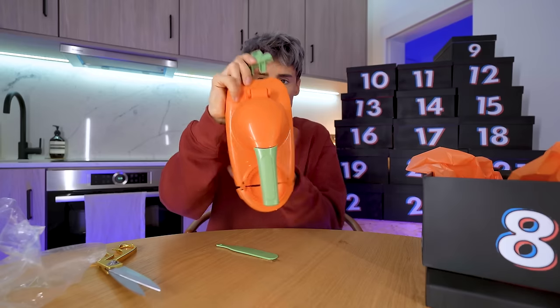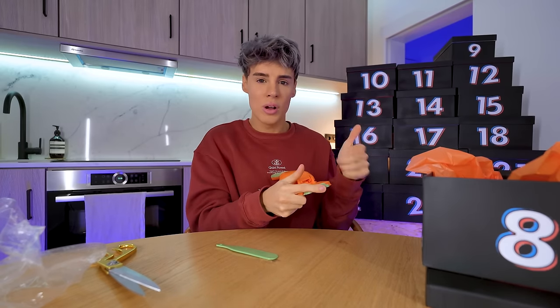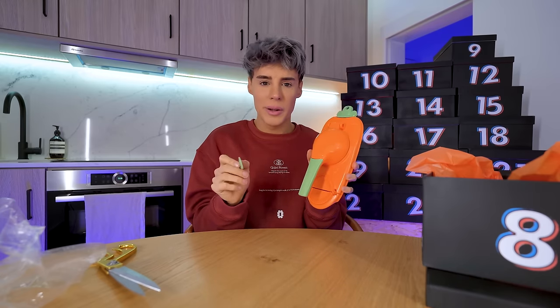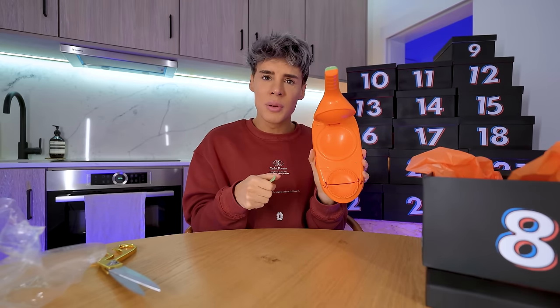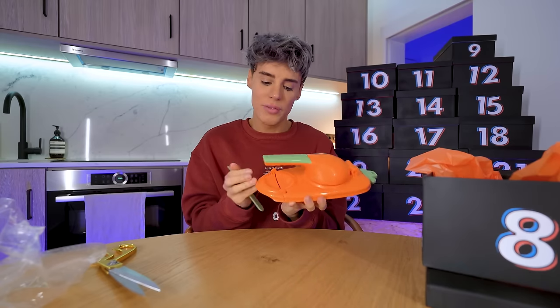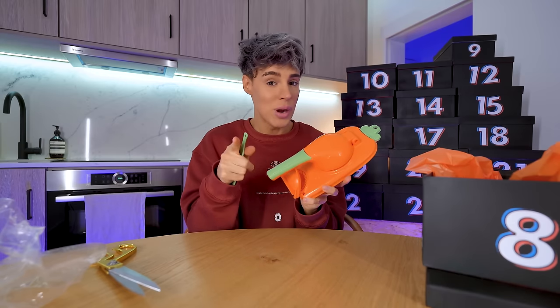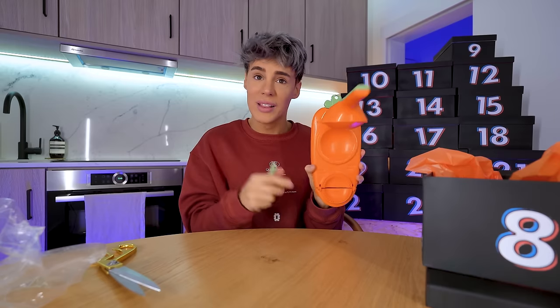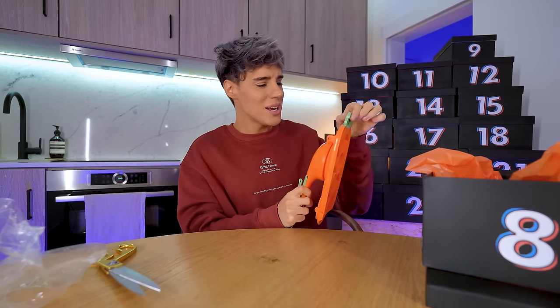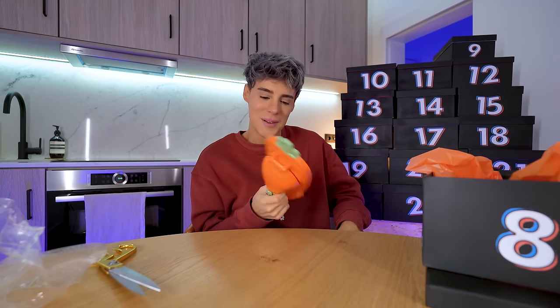Wait — it's a carrot! This whole thing is a carrot-shaped dumpling maker. This was almost as good as when they realized the arena is a clock in The Hunger Games. This is incredible — I don't know if incredible is the right word, but it is quite something. You put the dough in here, and I love the aesthetic — it's shaped like a carrot with a little hole to put it on the wall so everyone can see you love dumplings.